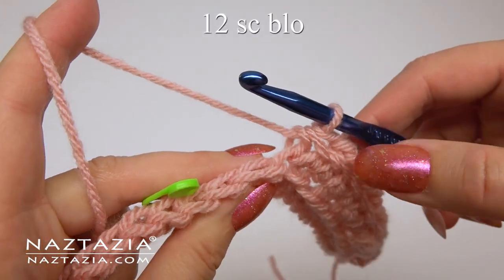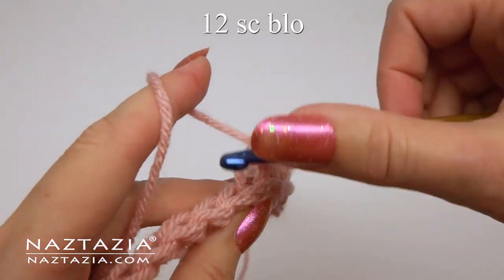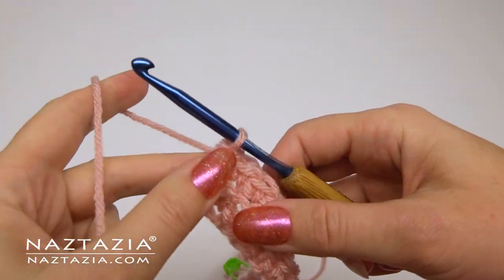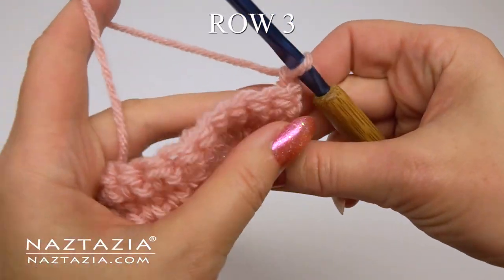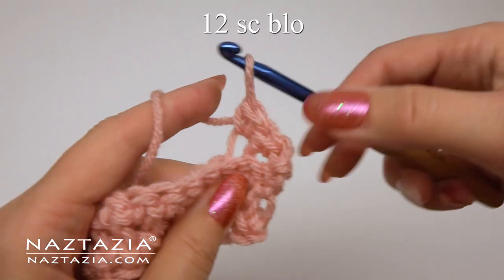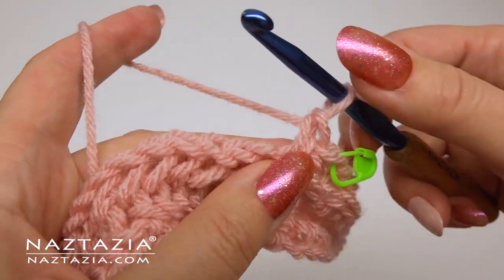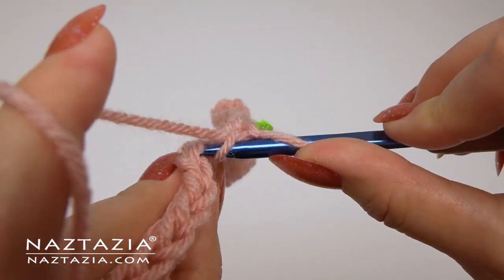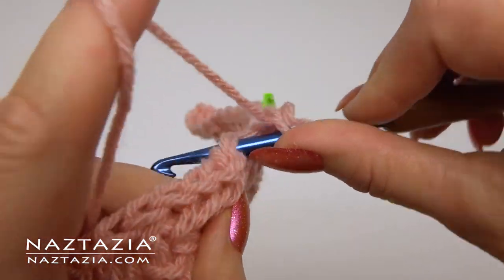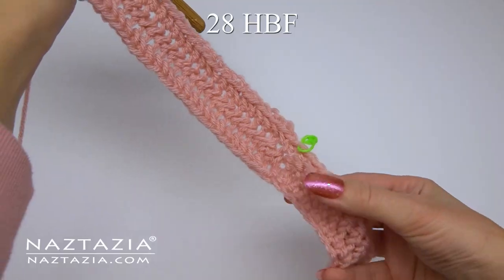Over the last 12 stitches make one single crochet for the brim using the back loops only, and mark the stitch that begins the brim. For row three, do the 12 single crochet of the brim in the back loops only and place a stitch marker on the last back loop. Then begin the herringbone with a single crochet, then do the vertical loop and next stitch. Keep doing these herringbone forward passes across the row — you'll end up with 28 of them.